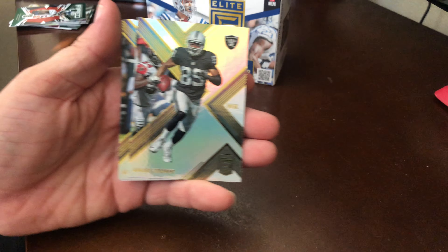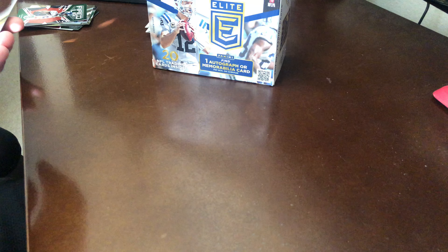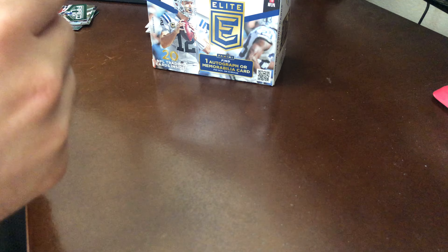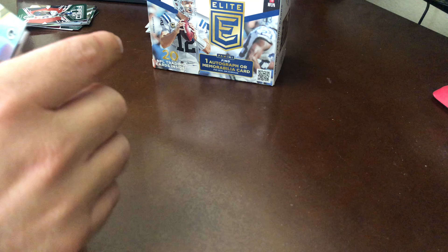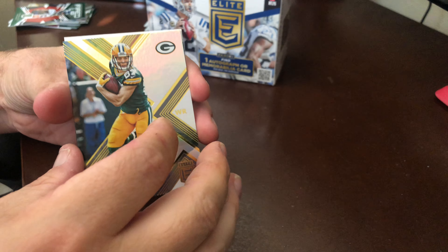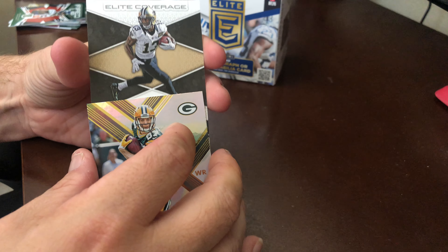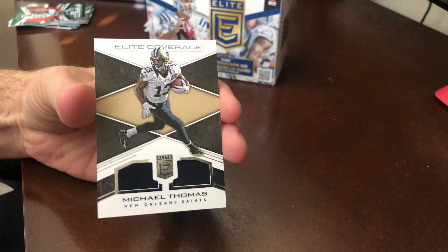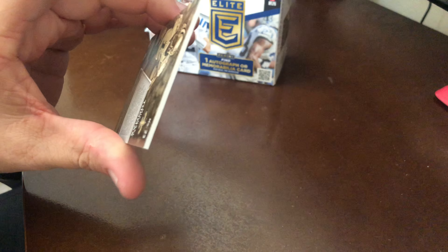Michael Thomas, Amari Cooper, Jordy Nelson, and our other card is Elite Coverage — Michael Thomas memorabilia. So it's alright, nothing special.